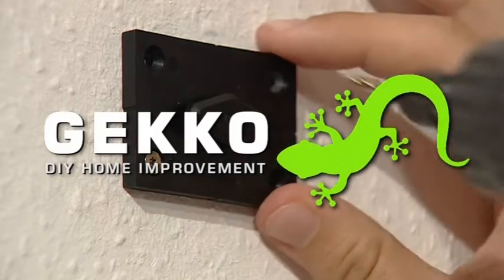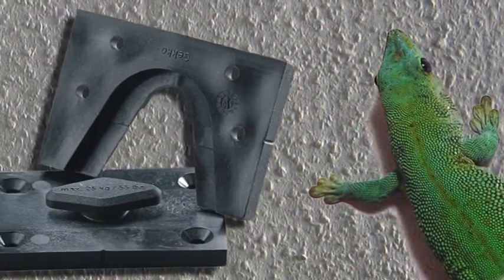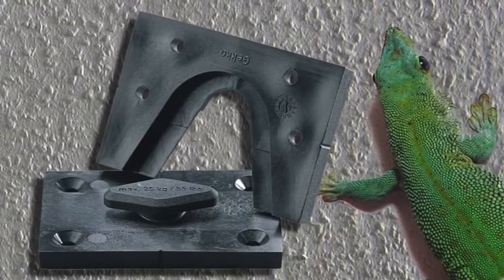Get a grip with Gekko, the universal fastener that makes fixing to walls or ceilings child's play. Gekko takes its name from the lizard that can get a grip on any surface and release it again, just like Gekko.